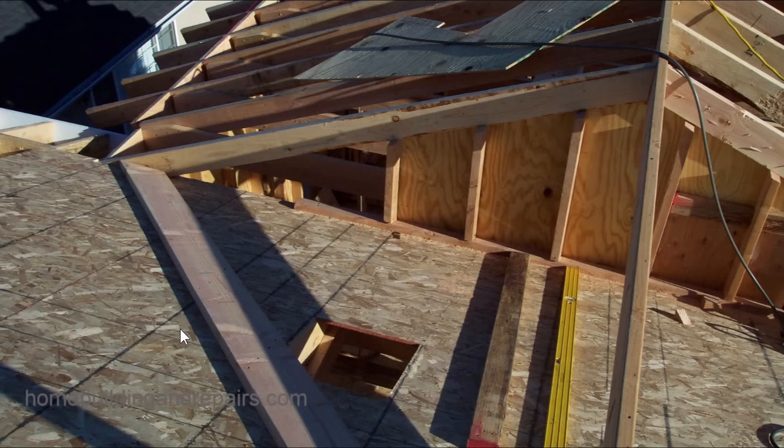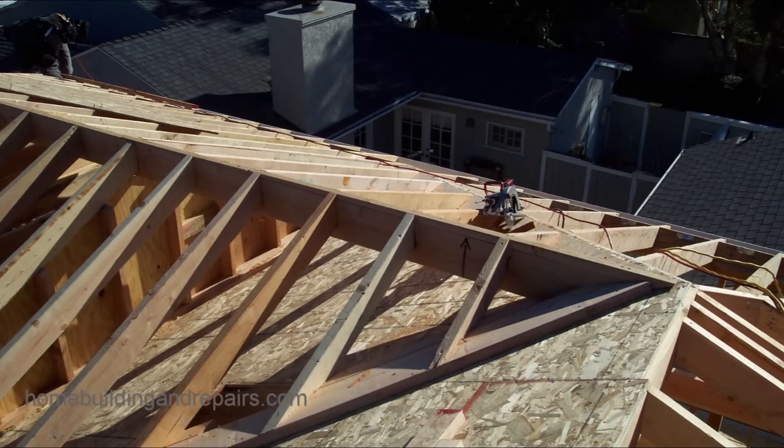One important thing to point out: it's common with a California fill area to cut off the ventilation. Make sure that if you sheet across it, you cut a hole somewhere so air can go through. I can't tell you how many times an engineer or architect will draw roof sheathing all the way across. If that's the case, make sure you cut a hole in there so air can ventilate into the attic.